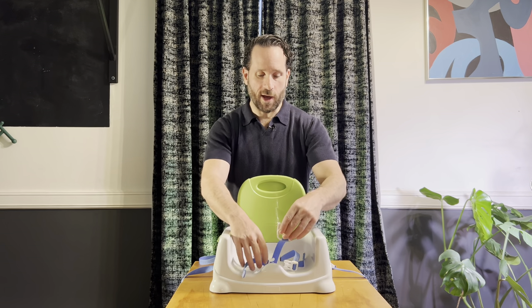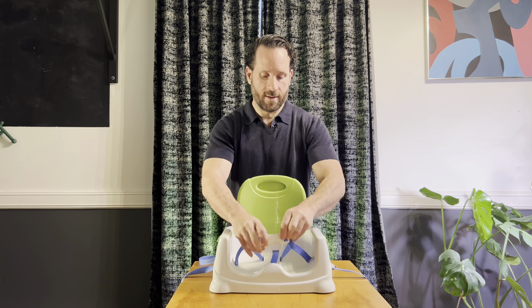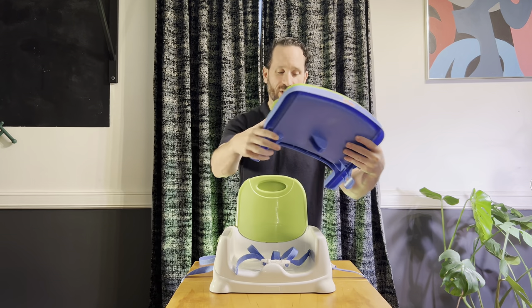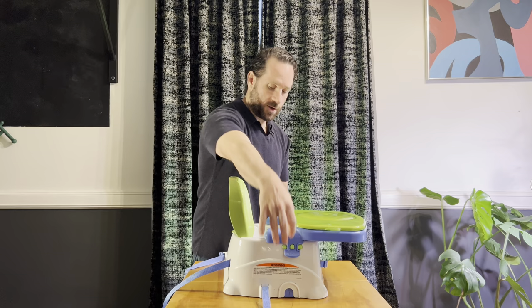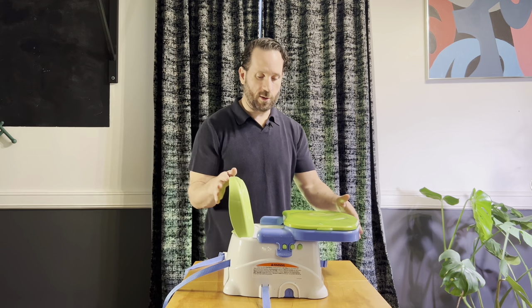In here we have the seat straps. This goes between the legs and that would secure the baby in the chair. The tray then goes on in the other direction, and as you can see there are three separate levels for the tray — this is the one most out, then one in, and then the closest.